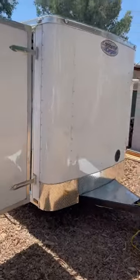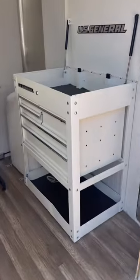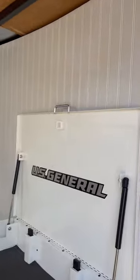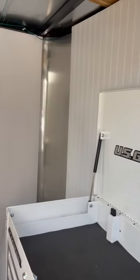Here's a video so I can just show you real quick. Nice general toolbox in it. The walls are white enamel painted and then I put the paneling on there.